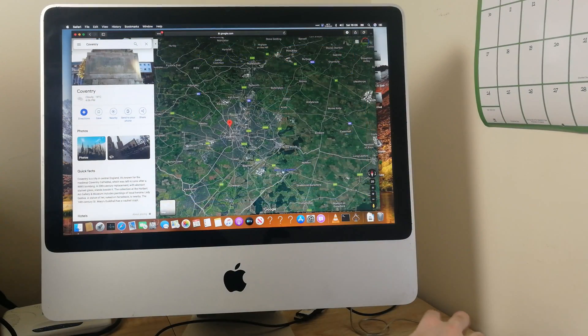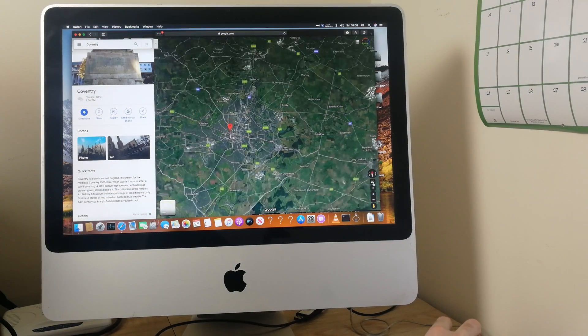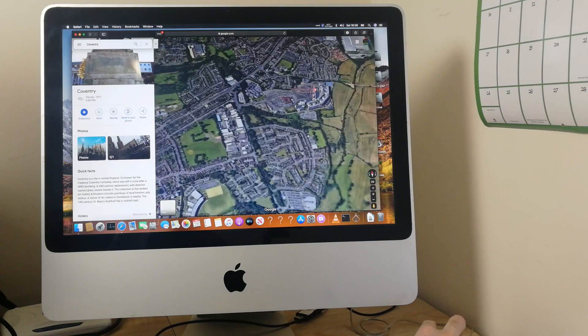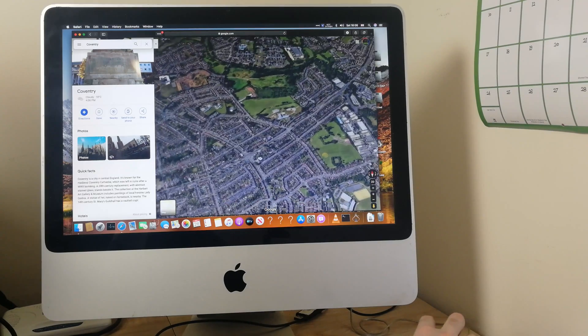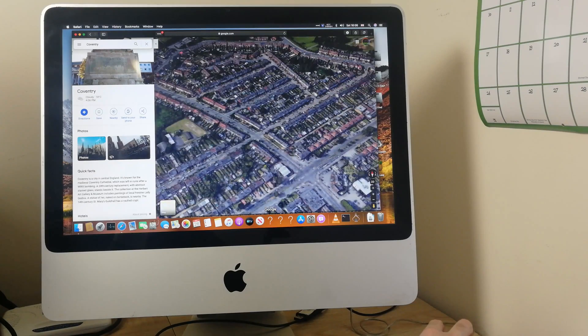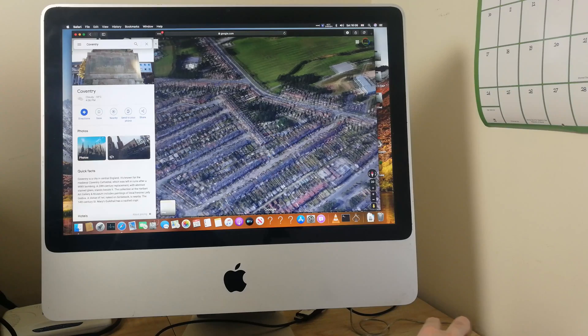Let's have a look at Google Maps now. It works fine in both 2D and 3D — I'm going to try 3D mode. Very responsive, very usable. All running on an iMac from 2007 on the latest macOS released in 2019.